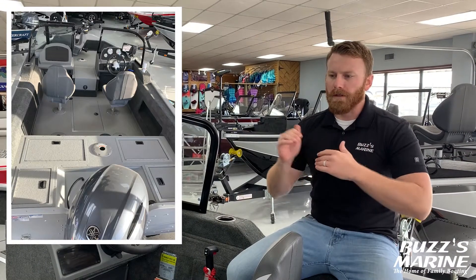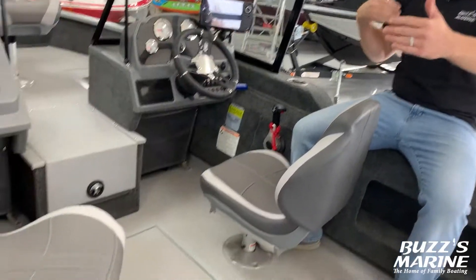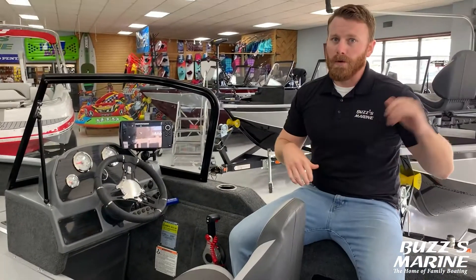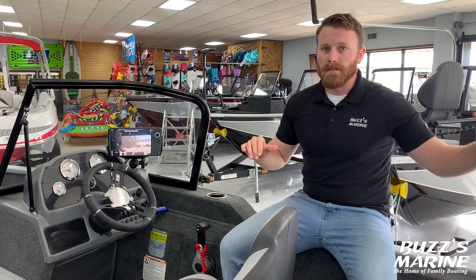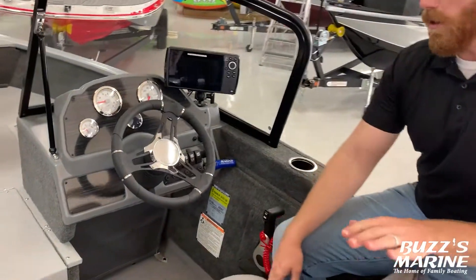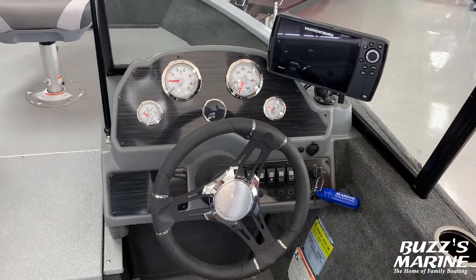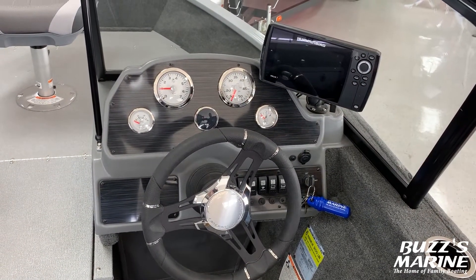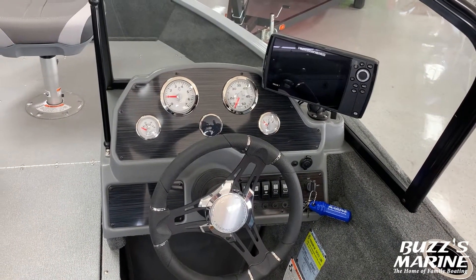Here in the cockpit of the Renegade you really see how much space this boat has. It's got an 89-inch beam, which is a really wide boat for this size — six-person capacity, 90 horsepower max, and we stock it with a 90 horsepower Yamaha, a nice power-matched engine that's going to get you out to your fishing spots and back home safely. At the helm you've got tilt wheel steering, a captain's chair on a slider, pop breakers for all your toggle switches, chrome bezel gauges for your tach, speedo, fuel gauge, and battery meter, plus a Humminbird Helix 7 Mega Down Imaging on a RAM mount.